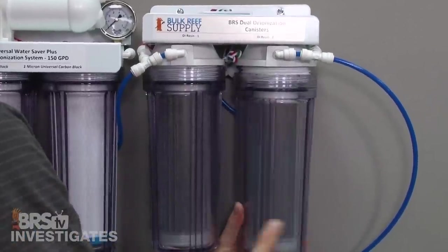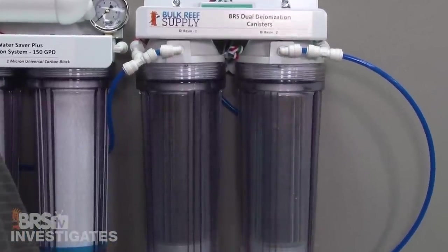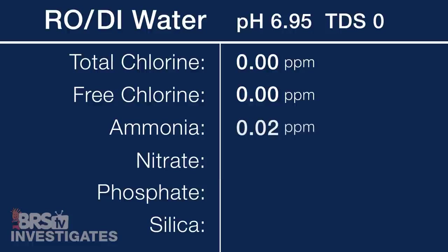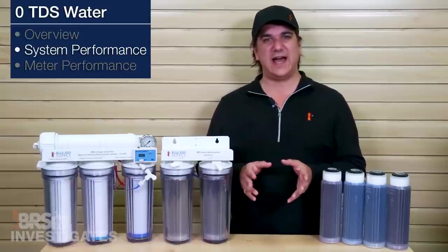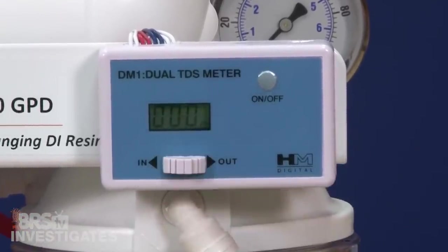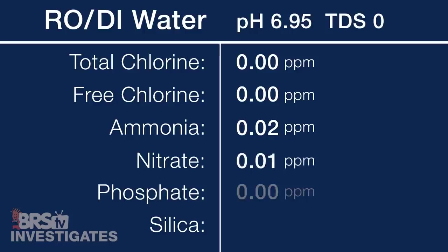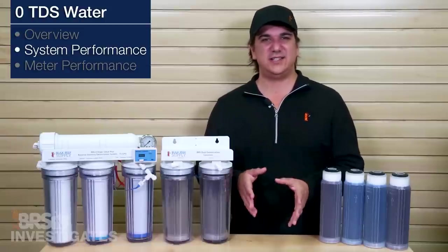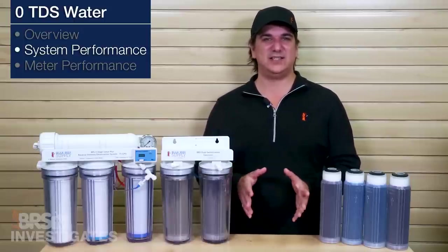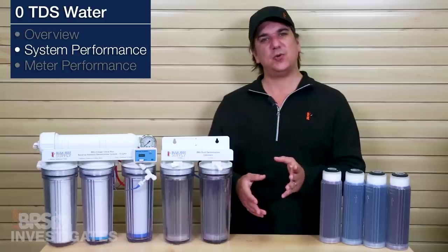So let's take a look at what happens when you put a mixed bed deionization resin canister after the RO system — often referred to as RODI — which is what almost all of us are using. The pH is now almost a perfect neutral at 6.95, TDS is zero, zero total and free chlorine, 0.02 ammonia which is at the lowest limit of the testing range accuracy — but could also be a tiny amount of free dissolved ammonia gas which doesn't have an electrical charge so it made its way through. Even if it did have a charge, a standard TDS meter would never read two hundredths of a TDS like this. Nitrate came in at 0.01, phosphate zero, and silica at 0.013 — all ultra-low readings. One or two hundredths of a part per million of ammonia, nitrate, or silica just isn't going to be an issue for anyone.